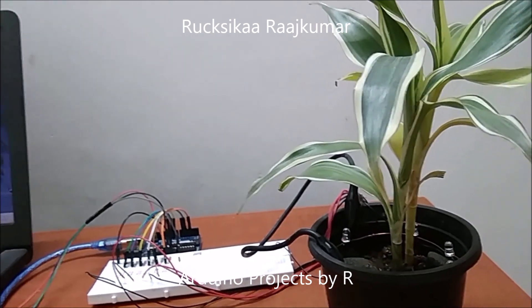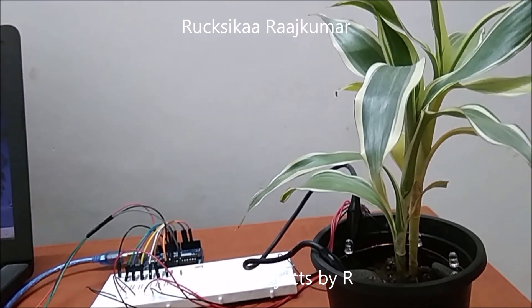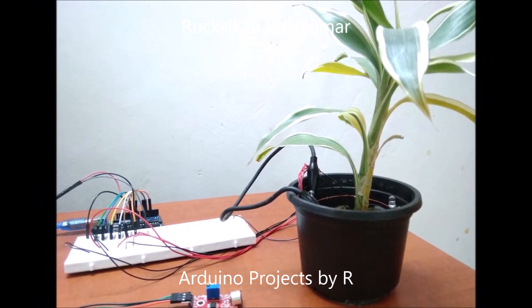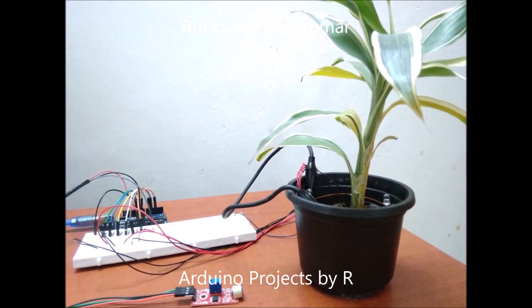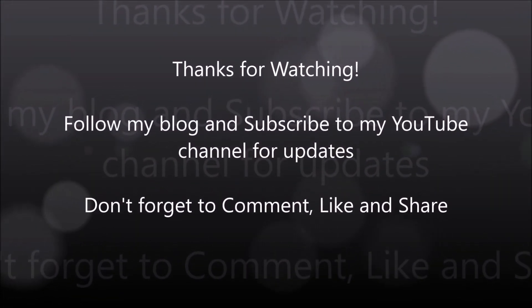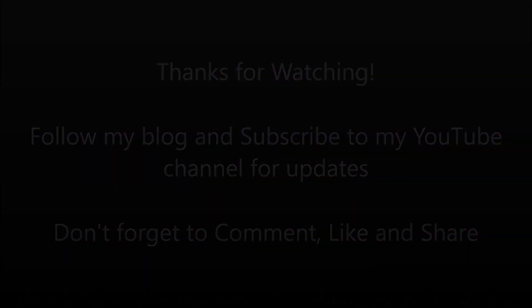Don't forget to comment, like, share, and subscribe. Bye!